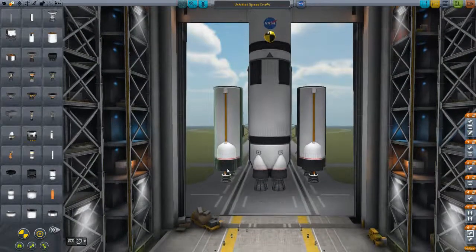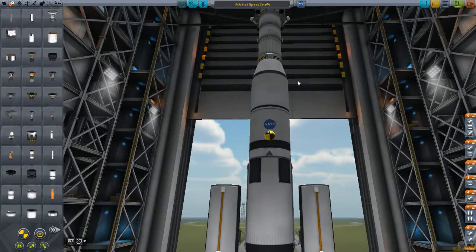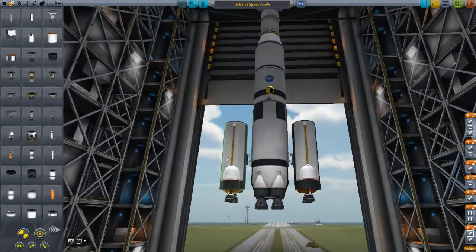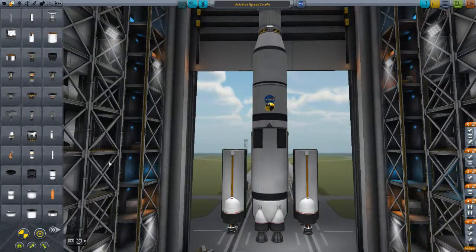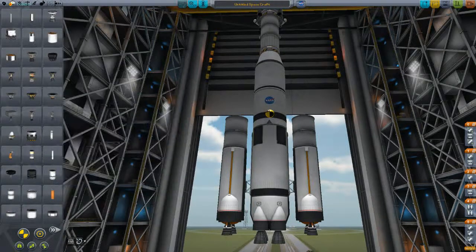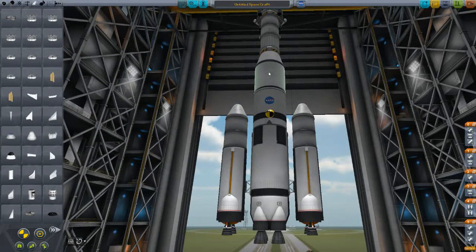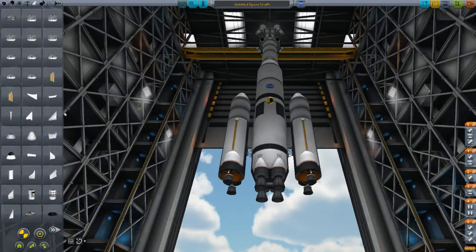I am rambling a lot, but if you can stay with me — this is the launch stage. You can build it however you want. If you want to do a 2.5 meter asparagus stage, you're welcome to do so. I just recommend the new parts because they are really cool. These engines can actually have fuel stacked on top if you want more fuel. If you have the thrust-to-weight ratio to support it, it's good to add extra fuel. Slap some nose cones on top as well.